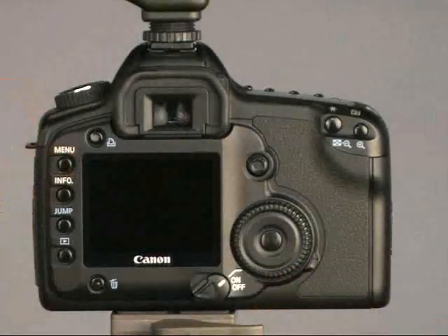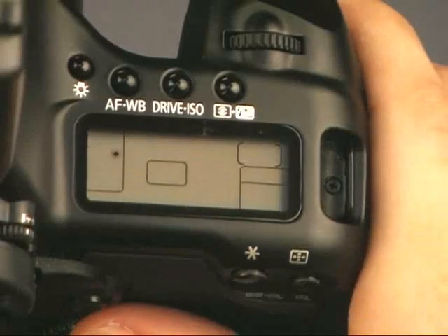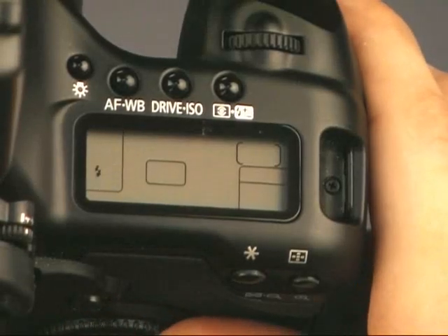Press the menu button. Next, press the auto focus white balance button and change the white balance to custom on the top display.